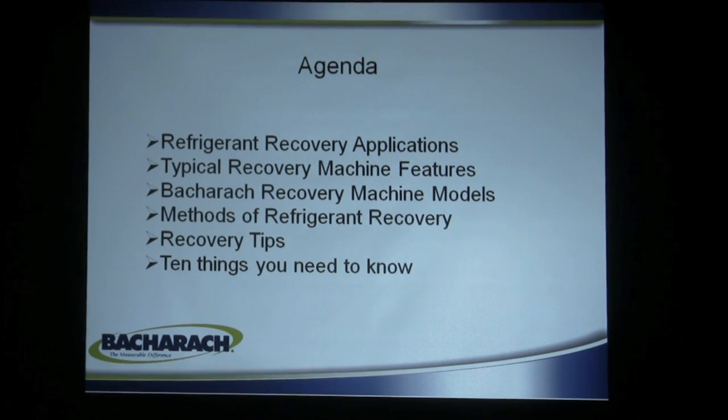Some of the things we want to talk about are refrigerant recovery applications and where you use them, typical machine features, Bacharach's different models, methods of refrigerant recovery, recovery tips, and the ten things you really need to know if you didn't hear the rest of this presentation.